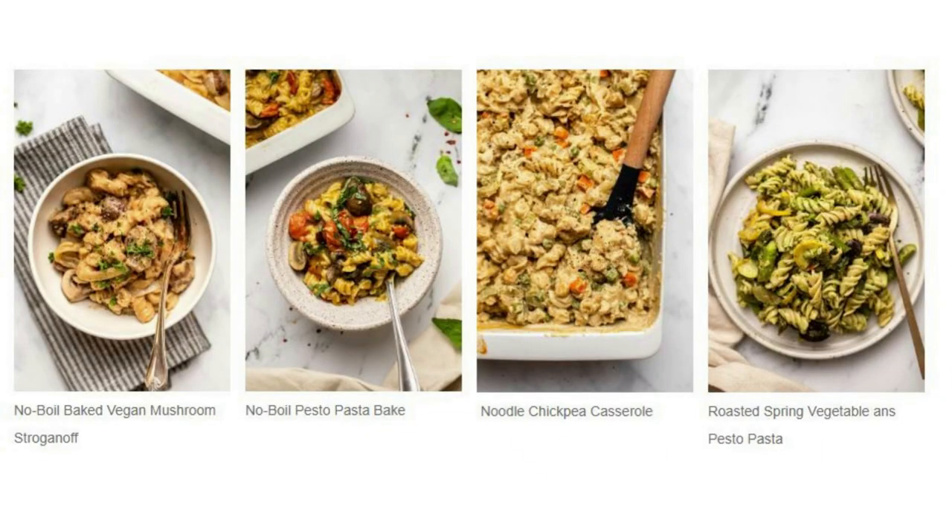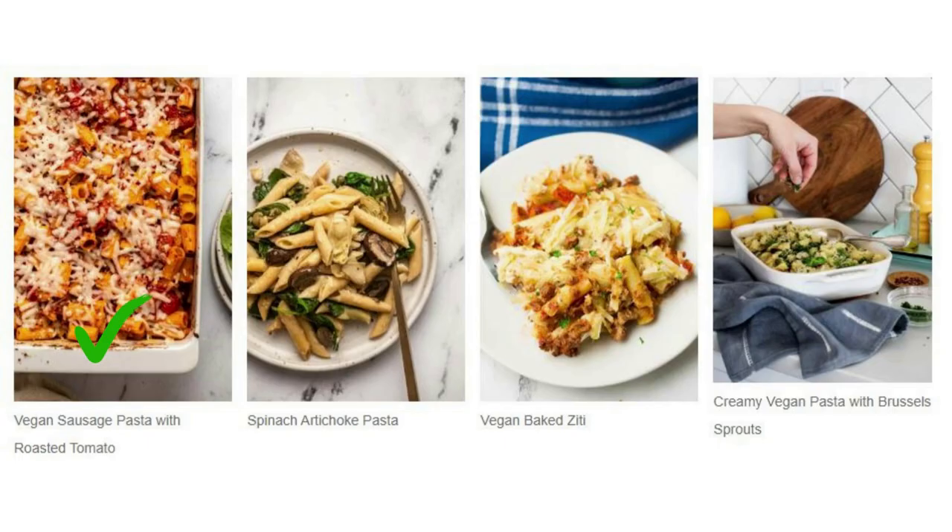If you love pasta, you will surely find a great veggie casserole among the ones below: no-boil mushroom stroganoff, no-boil pesto pasta bake, no-boil chickpea noodle casserole, roasted spring vegetable and pesto pasta, vegan sausage pasta with roasted tomato sauce, spinach and artichoke pasta with lemon vegan butter sauce, vegan baked chili, and creamy vegan pasta with brussels sprouts.